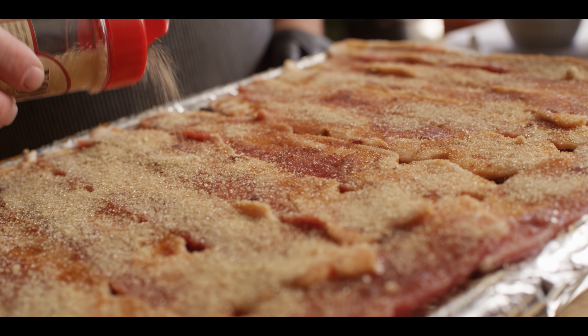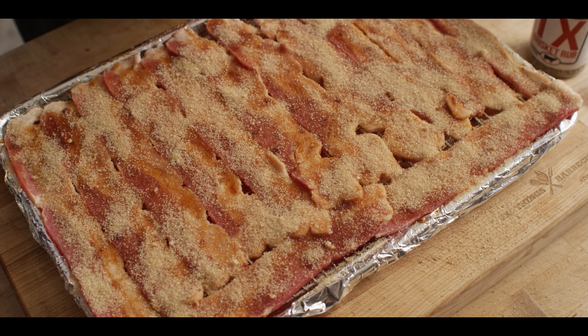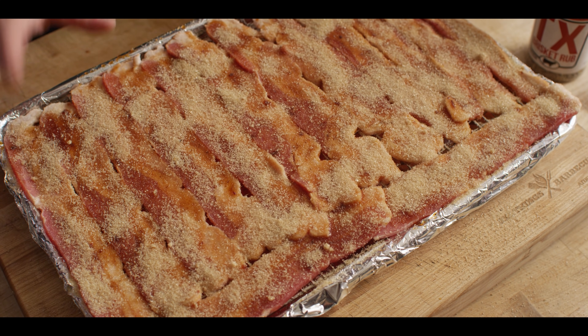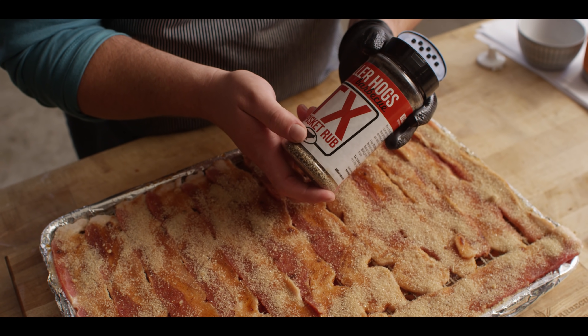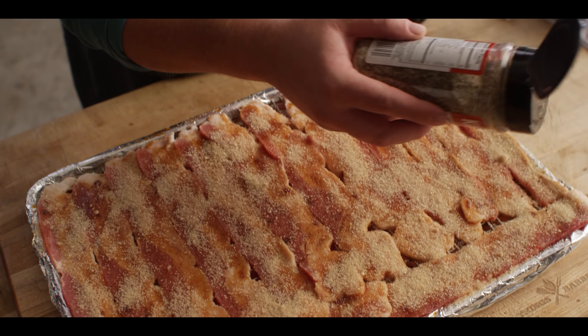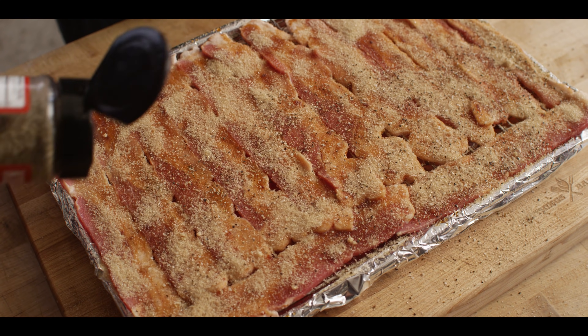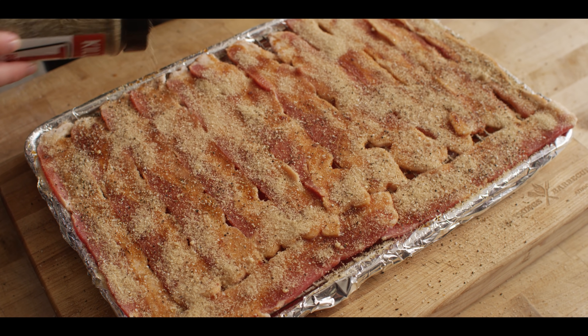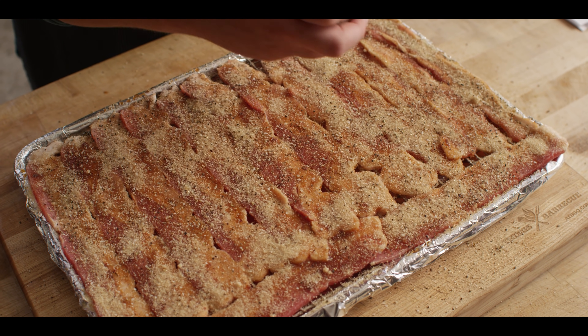We're talking like one to two tablespoons per slice. Now, we could stop right here — this would definitely get the job done — but I like to add a little extra seasoning. Today we're gonna use Killer Hog's Texas brisket rub, because thinking about things that I like that go together with bacon: pepper. And this Texas brisket rub's big on that pepper flavor. Also, that extra saltiness complements the sugar really well.